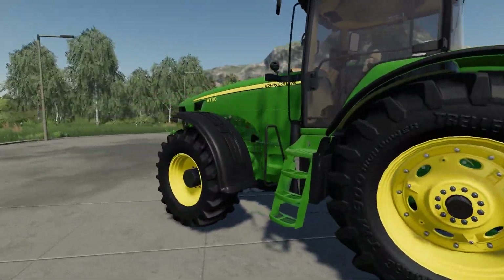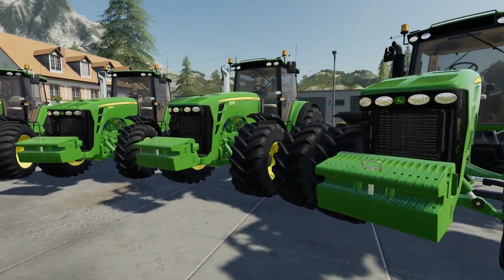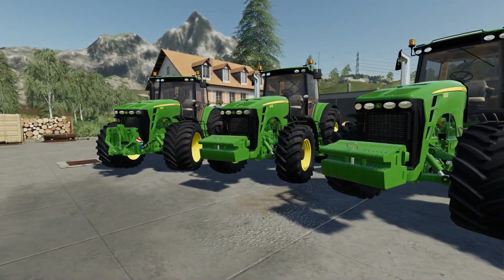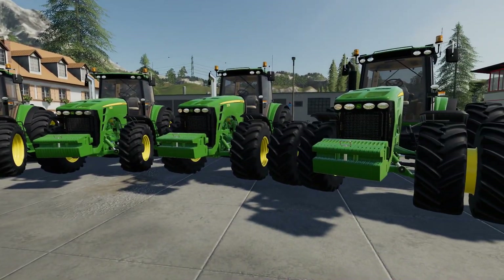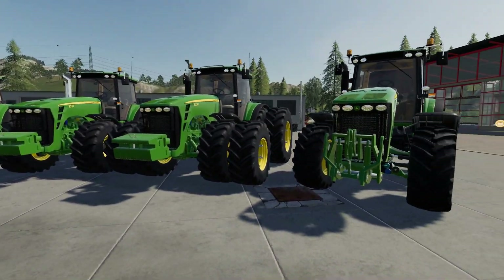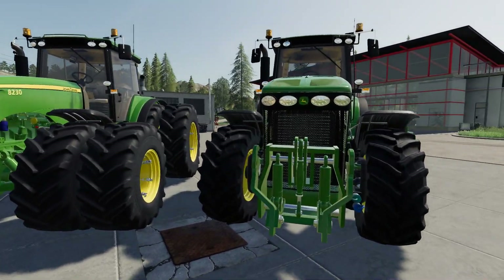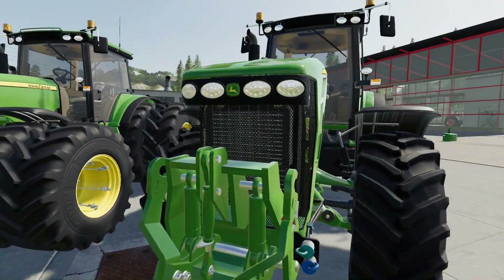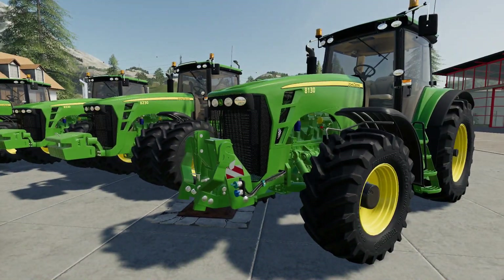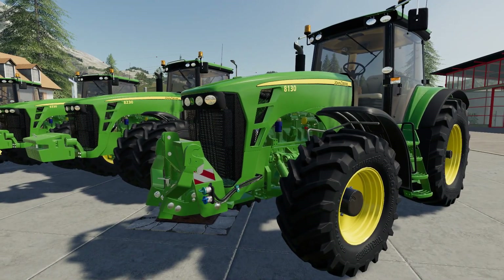We've got the full range in front of us: an 8138, 8338, and 8530 on monster tires. We've got various options with wheels and tires as usual. Another slight issue in there with driveshaft colors, so not perfect, but they're not that bad.